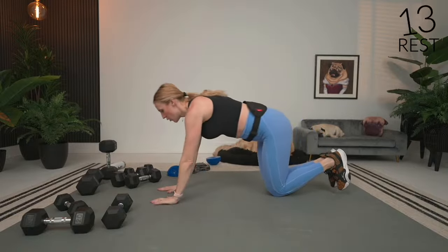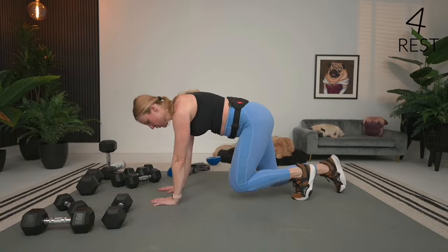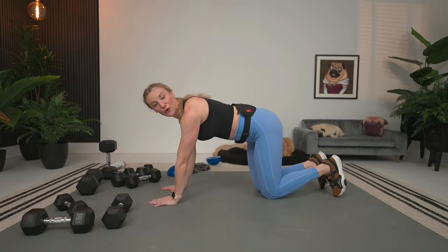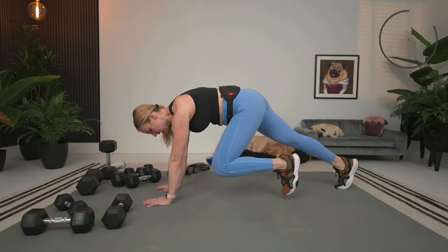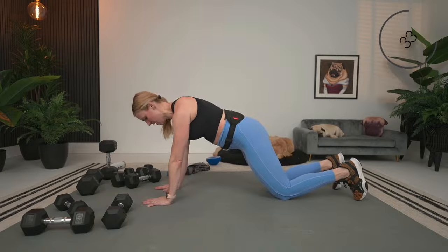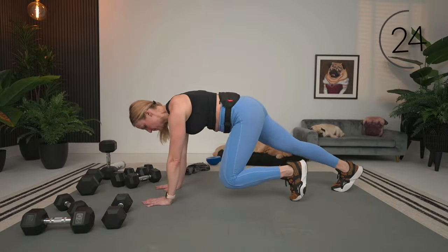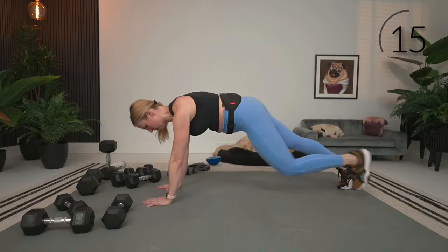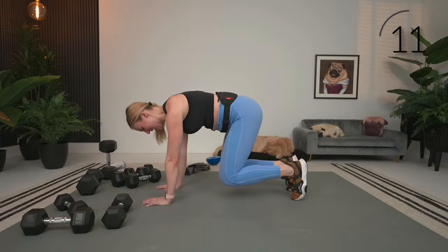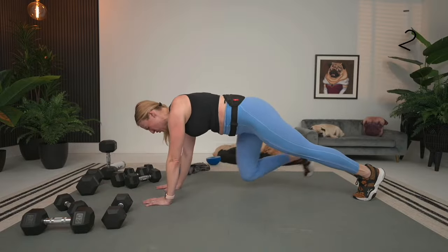Last exercise — we are going to walk from a plank to a bear crawl. It's going to look like this: plank, walk the feet up, bear crawl hold, and back. Those knees just hover over. 45 seconds on, starting in plank. If you are struggling to keep this up in plank, you can start plank on the ground, pull your knee in — you'll still feel the abs, I promise. Make sure elbows are tucked in.